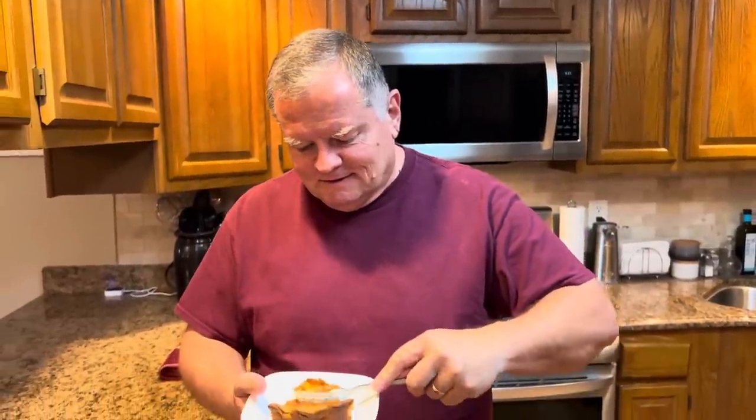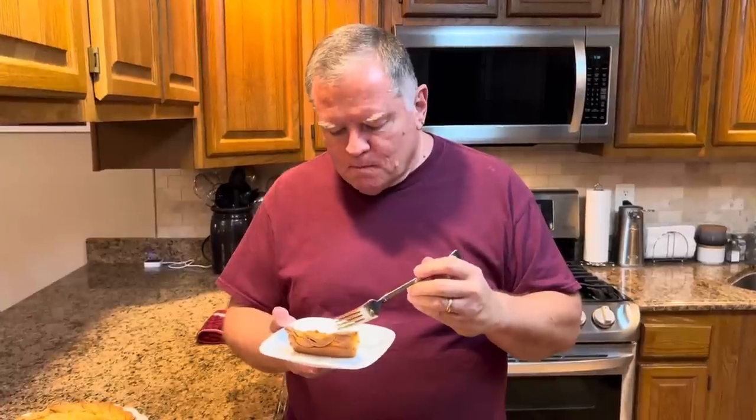You taking the first bite? That's really good — oh my goodness, that's delicious! And that's exactly why we should take it to Luke, because I'll eat the whole thing. Melissa has a lot more willpower than I do — I just love sweets.